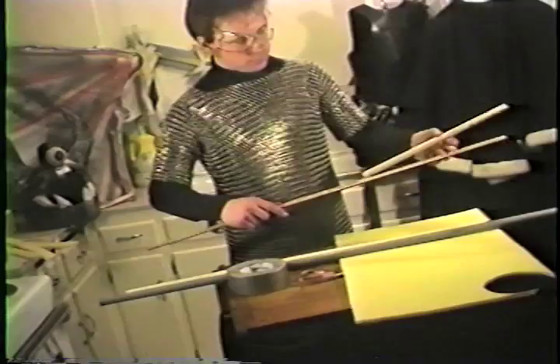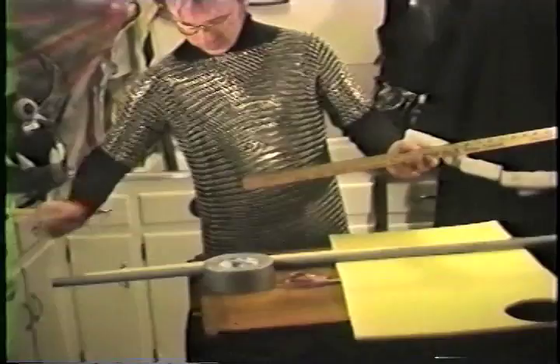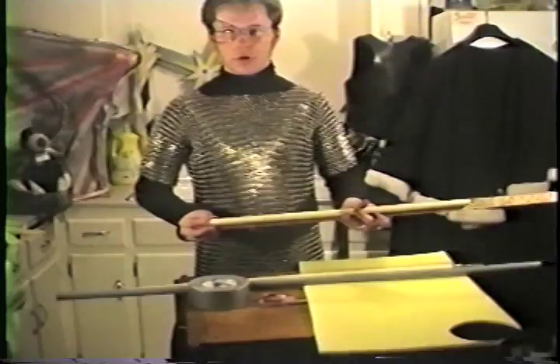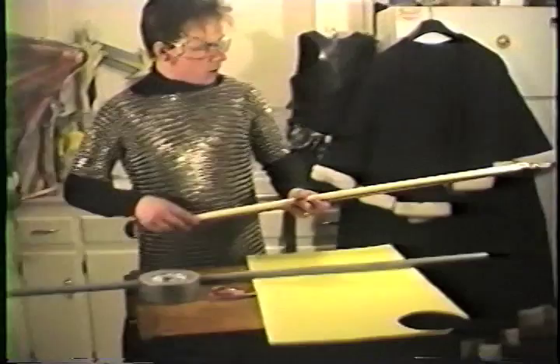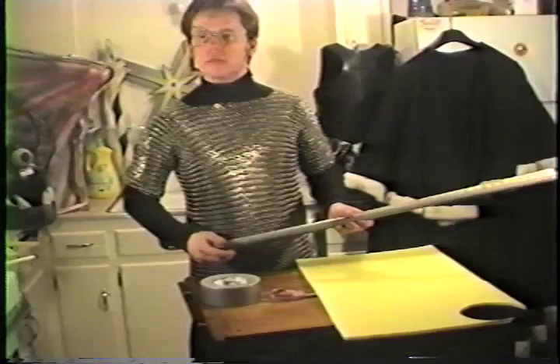For a dagger, PVC can be no longer than fifteen inches. Two feet for a short sword, and three feet for a long sword. You may also use gray PVC for weapons of three feet and longer, such as your staves, axes, maces, and pole arms.